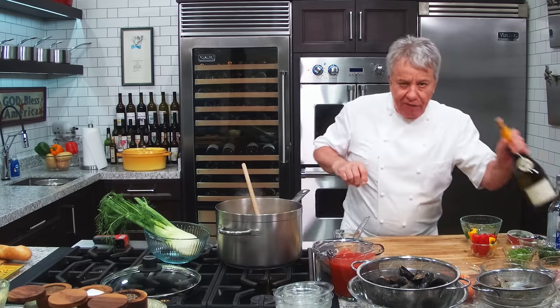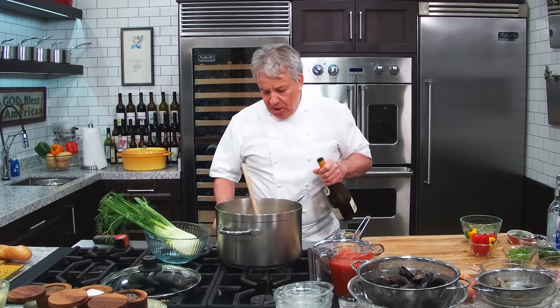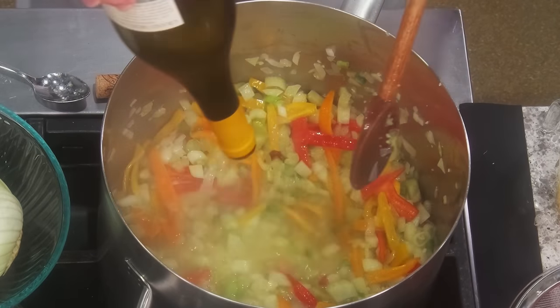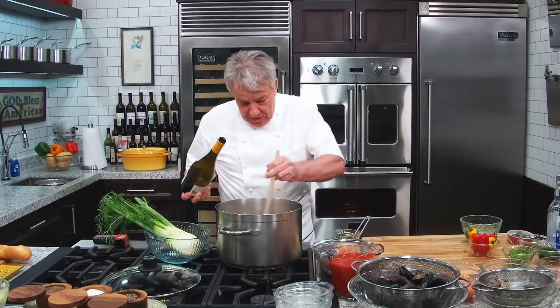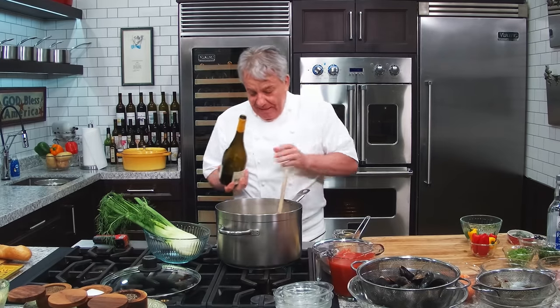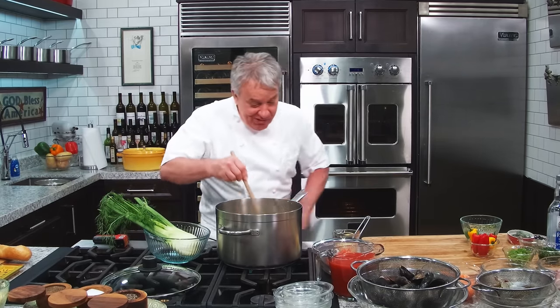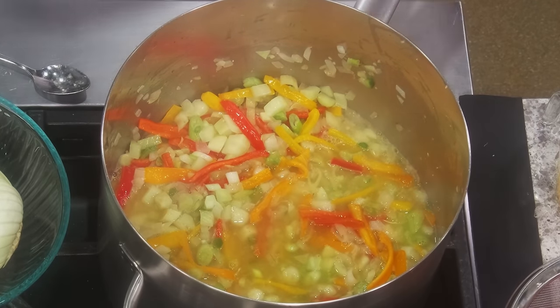I can start smelling the garlic — I wish you were here. The first liquid we're going to put in, so we don't overcook it, is white wine. For those of you that don't drink wine — God bless you, you should try, it's delicious. But if you don't drink wine, don't worry — use a broth. Use a chicken broth or a vegetable broth. I showed you how to make a vegetable broth — there's a link somewhere around here.